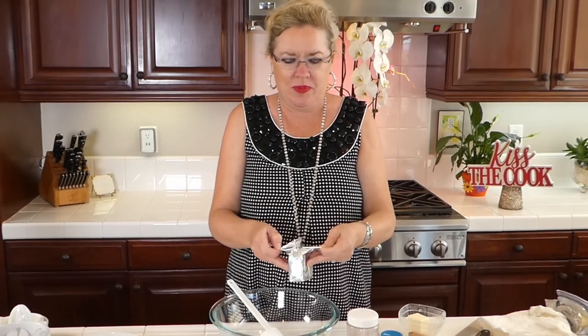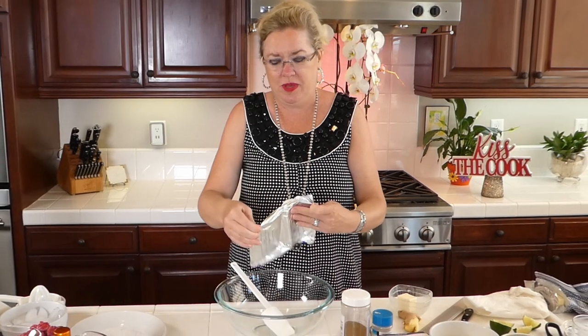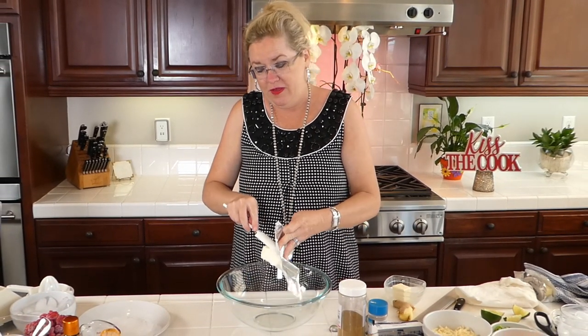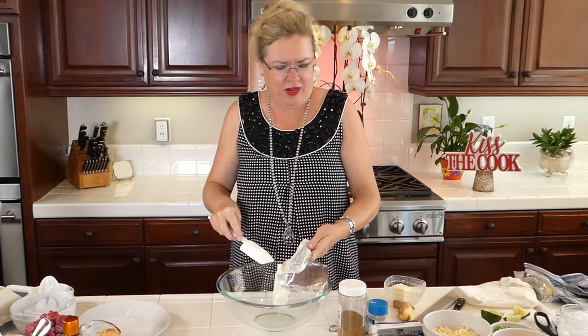We're going to be making something yummy and easy today. I've got one block of cream cheese that is room temperature, so it is soft. Hopefully we'll be able to mix this together gracefully since we're live and make our yummy stuffing for our enchiladas.